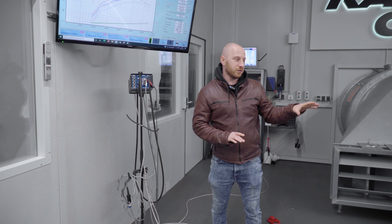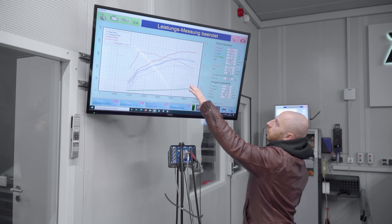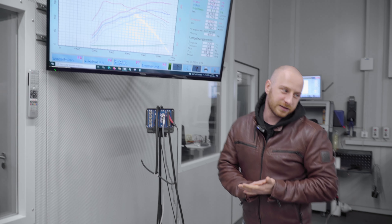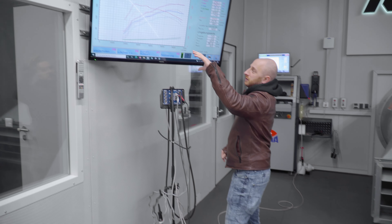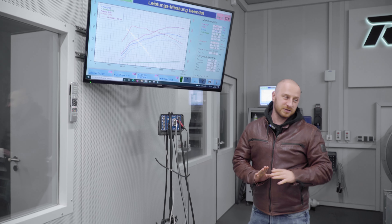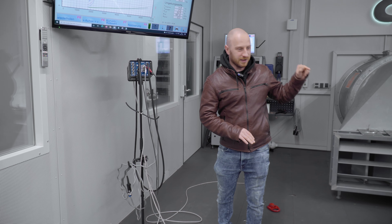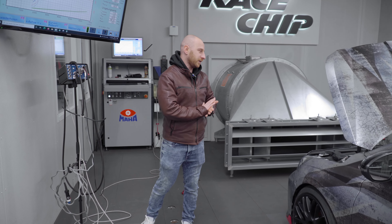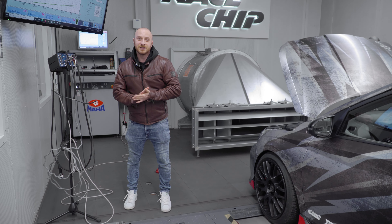I'd also like to mention that it always looks pretty easy in the videos — like we're snapping our fingers and the tuning is done — but that's not the case. Usually development takes roughly one to two weeks, sometimes a little faster or a little longer. We set everything up on our dyno and on the street to make it perfect for that engine, so the product works perfectly right from the start.